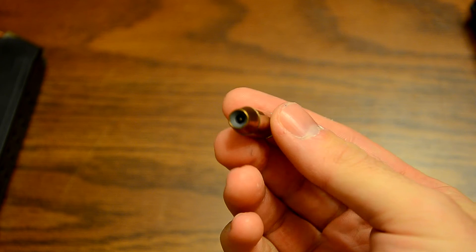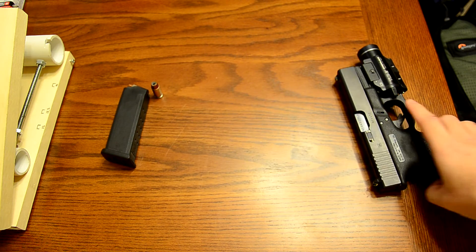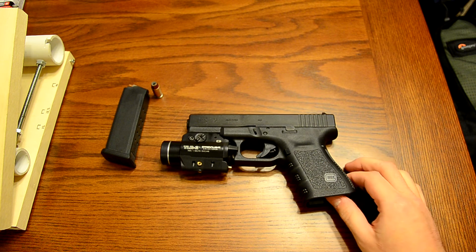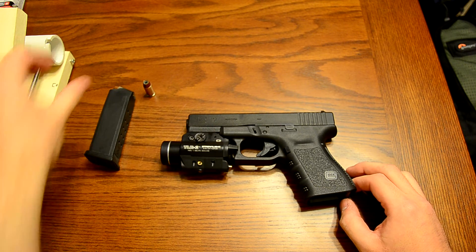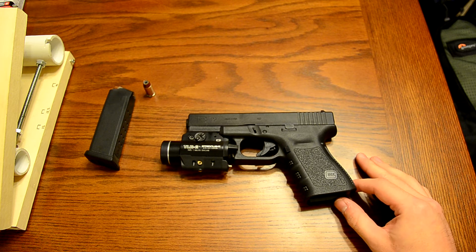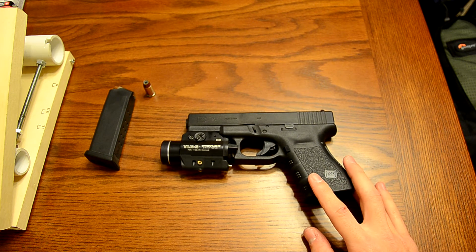The hollow point is going to expand more than a full metal jacket and cause more damage in the off chance that you do have to use it — hopefully not. It's always the last resort; you don't want to resort to lethal force unless you have no other choice. I can't stress that enough. A lot of people think gun owners are all bloodthirsty and looking for trouble, and that's just not true. The majority of gun owners I've seen are responsible people who just have it in case they ever need it.